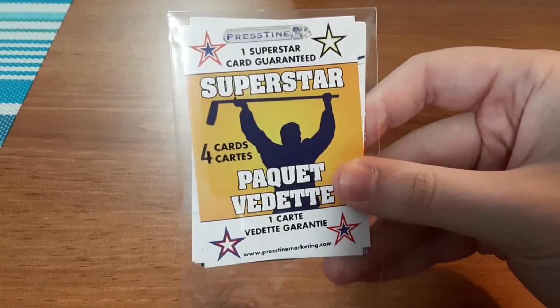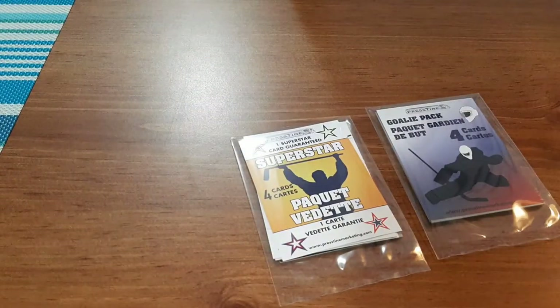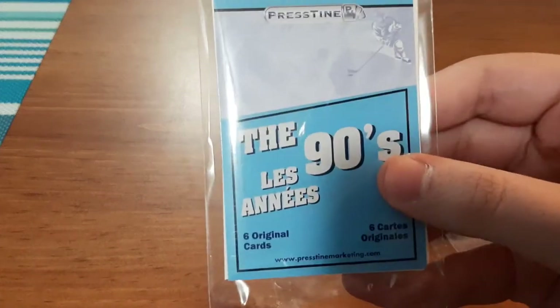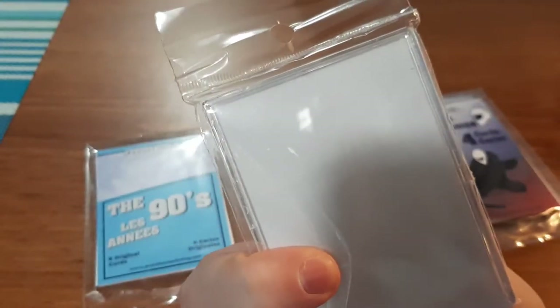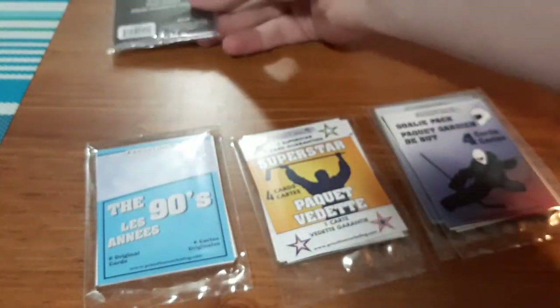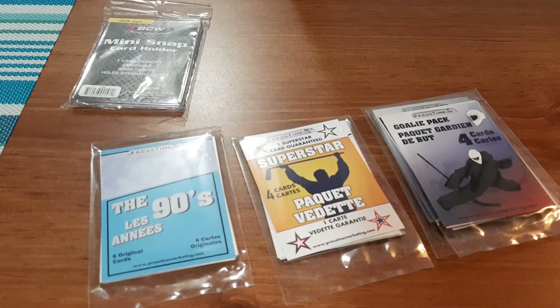I'm going to open them both up and show you guys. So in the first pack, we have a pack of superstars, a goalie pack — which I absolutely love getting — a second goalie pack, a 90s pack, and we ended up getting a mini snap holder. That's something I usually like to get. Whenever I purchase these surprise packs in store, I was actually feeling the packs hoping to get one of these. The thicker ones — a 25 card holder — I'm not really into those. I just wanted the mini snap holders and the regular snap holders.